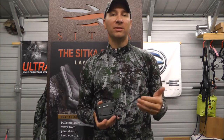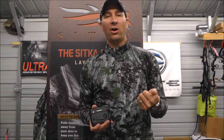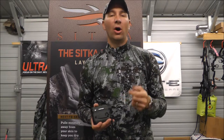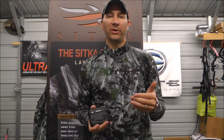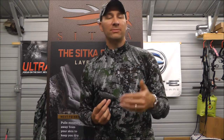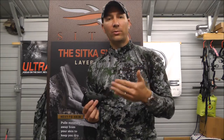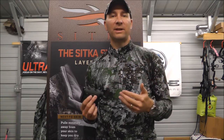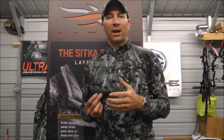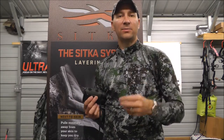We sell the whole Vortex lineup of optics. You can go to our website at www.beanoutdoors.com to check out the whole Vortex offering, email us at eric@beanoutdoors.com, or call us at 336-564-2400. You can also stop by our shop here in Clemmons to check out the Vortex lineup. We do run specials from time to time, so feel free to call or email to check availability or current specials on a product you're interested in. We'll go through each Vortex product and review it for you, and hopefully we can help get you into the Vortex optic that fits your needs and your budget. Thanks for watching.